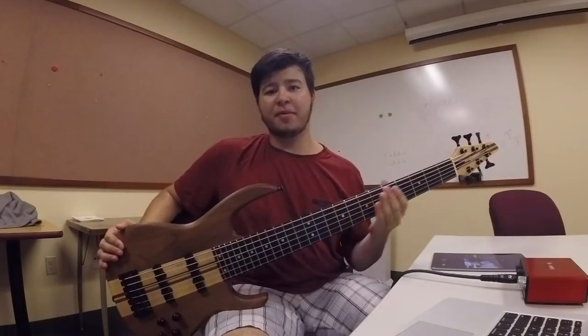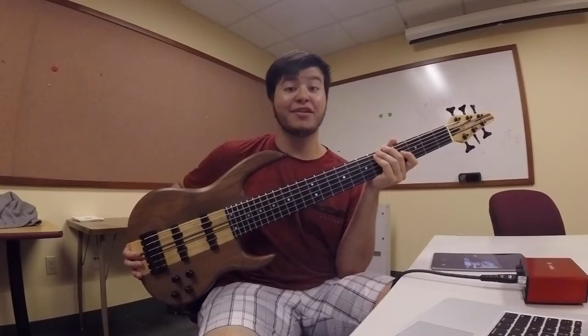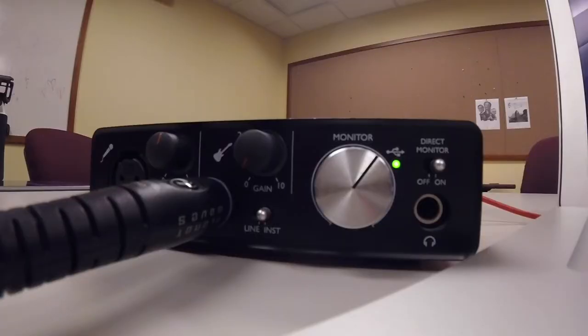Alright, here we are in a lovely air-conditioned building. If you're like me and forgot your bass at home, it's nice to have friends who are bass players — they can record the bass track for you or let you borrow their bass. Here we have a Carvin 6-string bass, all hooked up to the Focusrite Scarlett Solo going into Ableton Live. You can probably hear it more acoustically than through the computer system — let me show you how to fix that.